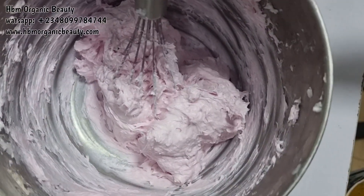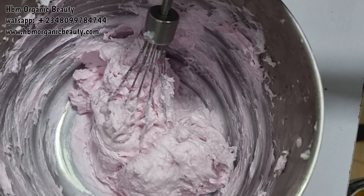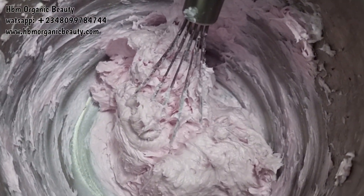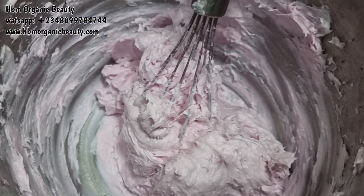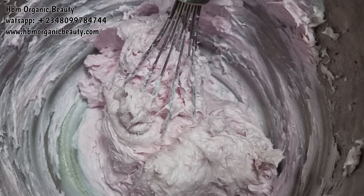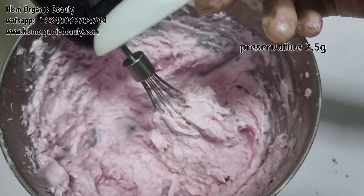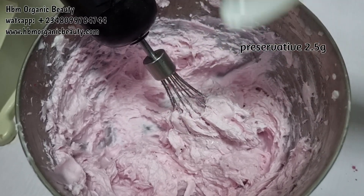Sorry, it is raining. This is my soap — the camera is still not doing justice to the color; it looks much lovelier than what you're seeing. I am now adding in my preservative and just mixing it in.